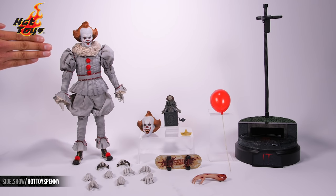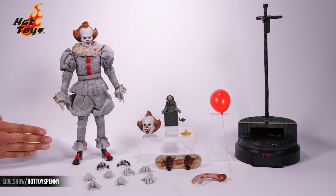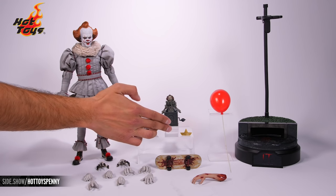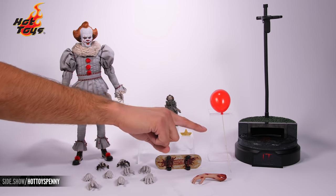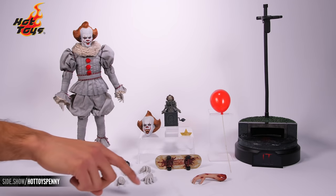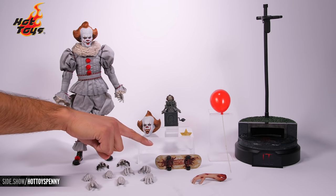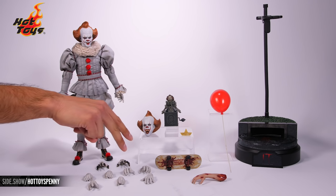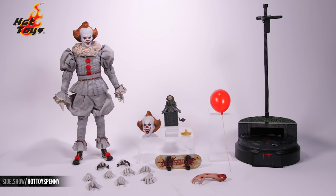Up first, that terrifying Pennywise Six Scale figure. Alternative head sculpt. Jack in the box. We've got Georgie's paper boat. That iconic red balloon. That rain gutter base with dynamic action stand. Severed hand. Skateboard. Back here we've got a pair of attack hands, two sets of gesturing hands, and three individualized hands used for different purposes.